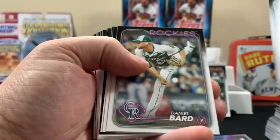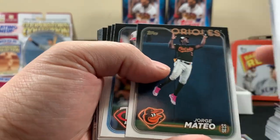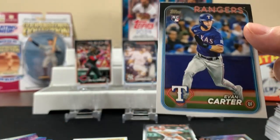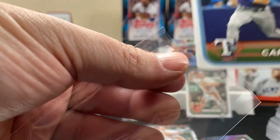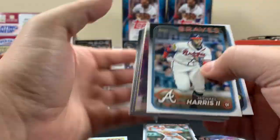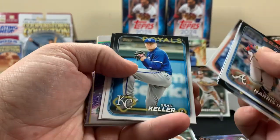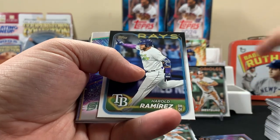Gunner Henderson wouldn't be a rookie — that's last year. Evan Carter — there's Evan Carter for the World Series champ Rangers. These cards actually do look really good. They're cool looking, but with the black borders they're very easy to see chips on. Like I said, it's a good and bad thing — it's gonna make these cards harder to gem up.